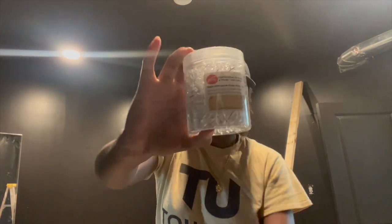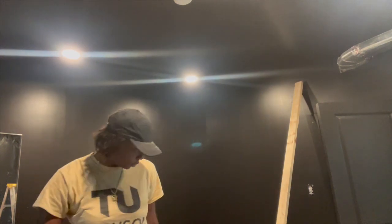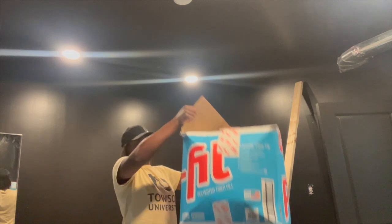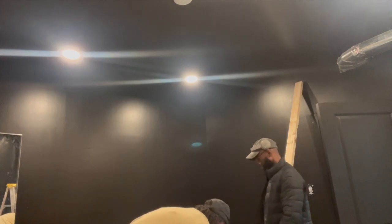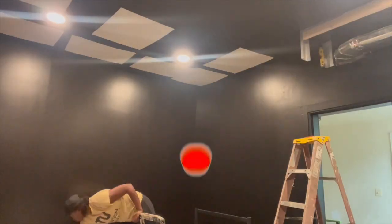Welcome back to the channel. We're going to be doing a cloud ceiling today. I'm going to walk you through all the steps — every single item I'll put in the description below. We've got push pins, LED lights, the actual cloud, and the boards that we're going to put up on top of the cloud so we don't mess up our actual ceiling, and the gorilla glue.